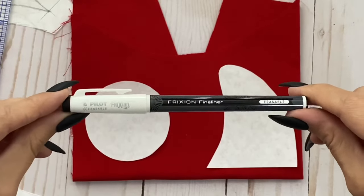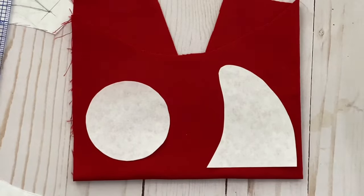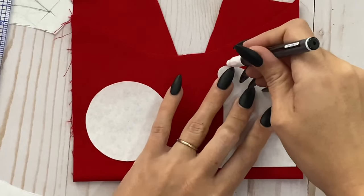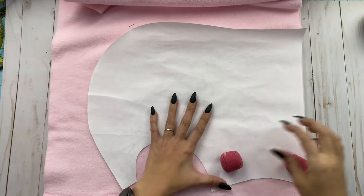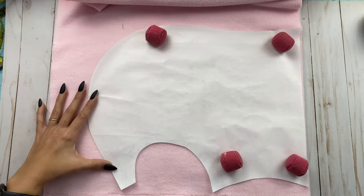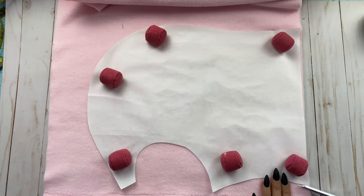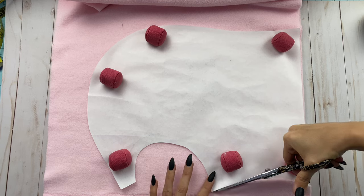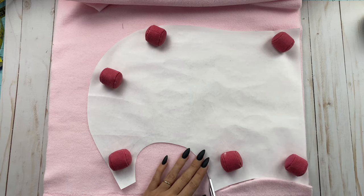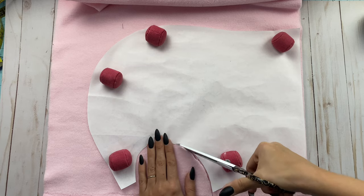Next I grabbed one of these friction fineliners. I absolutely love these pens because you can draw on fabric and then erase them with the heat of your iron. I use these all the time and you can find them linked in my Amazon storefront. Next I took my pattern and laid it out on some polar fleece that I had left over from another project and then I cut out the shape. You need two of these, one for each side of the balaclava. This polar fleece is going to end up being the lining for my balaclava and the recycled sweater is going to be the external part.